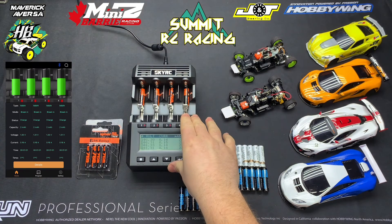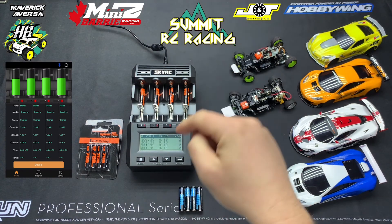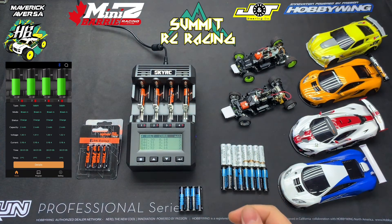Now if you want to buy a charger like this, I'm going to post it in the link below. I bought it from SummonerRC — super awesome guy to deal with, super helpful, and he'll answer any questions and ship really quickly. That's it for this video. I hope it helped and I look forward to seeing your comments down below. Let me know if there's anything you'd like to know about Mini-Z or the batteries. Thanks for watching.